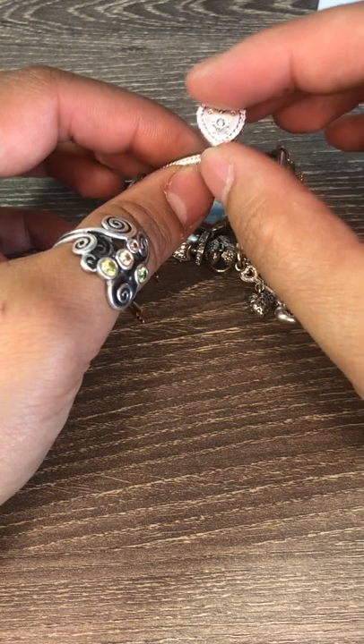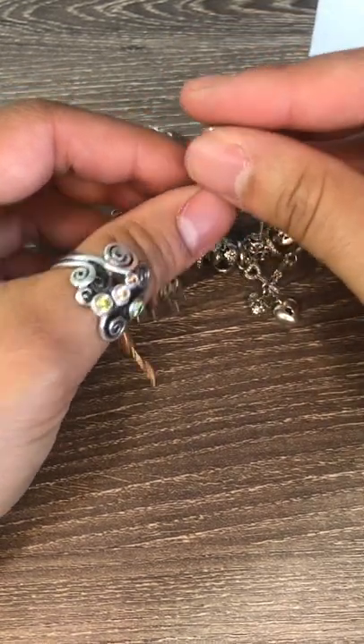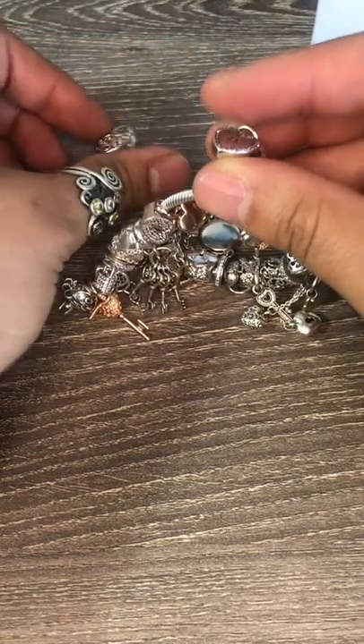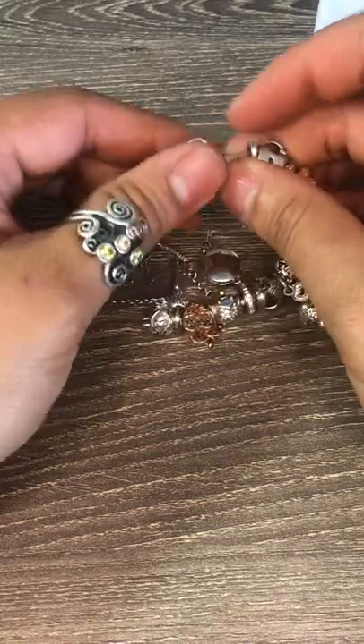Then I have the Cerise silver lock charm — I'd say it's more of a clip actually. They did have a bracelet released with this as the lock itself, which I do own a couple of, and then also the necklace, which I also have.